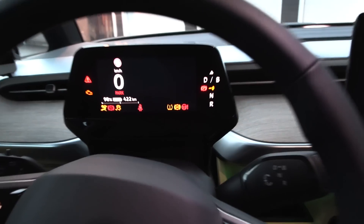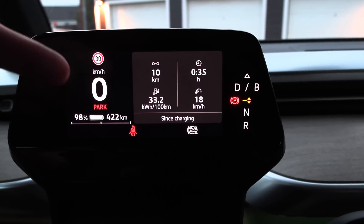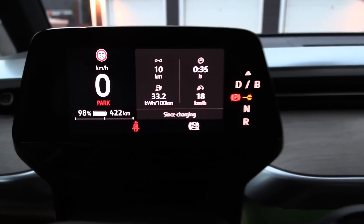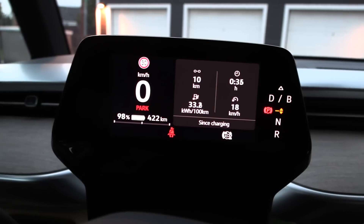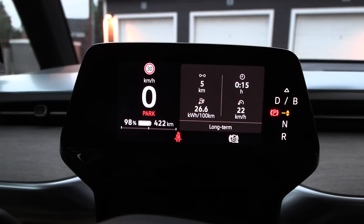Let me show you something here. This is the new ID software. It now shows you a trip meter here, and you can change it. You see — since charging, long term, since charging, since start. Do you like that? Yes.